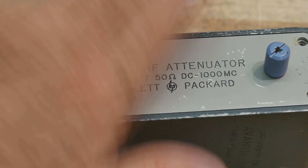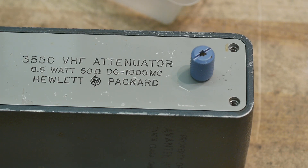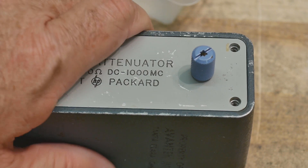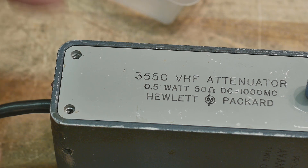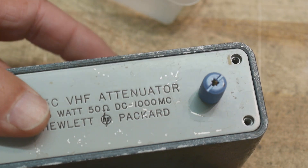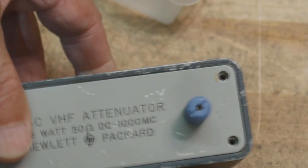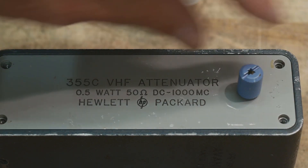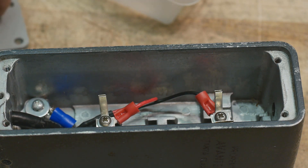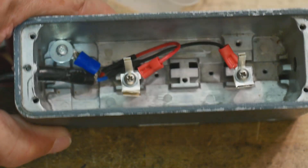I built my little box for the Keithley Electrometer. I need a shielded box to do my measurements, so I used this old metal box that used to have an attenuator in it. There's a cut cable coming in, and inside I have a little knob on the top so I can lift the lid off.